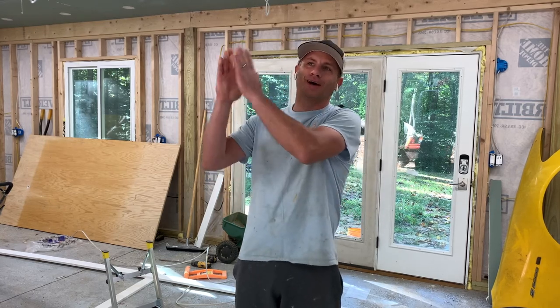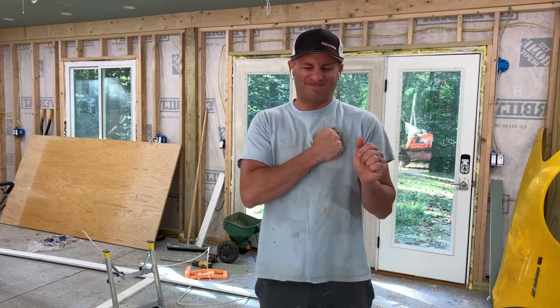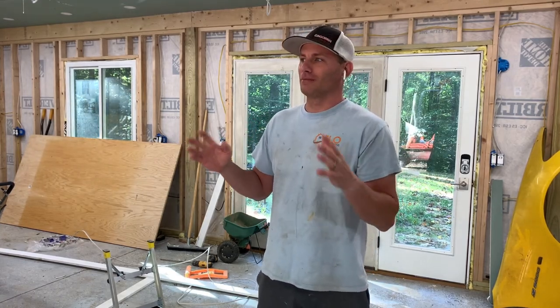Good morning, and welcome to another episode of Today I Work On. Today we were supposed to work on the installation of the garage door, and I was super excited and worked all weekend to get it ready. But when I called the company this morning, they said they're coming tomorrow — just a stab in the heart. Unfortunately, tomorrow I'm going to be working on something super cool, and I can't be here to video them installing the garage door.